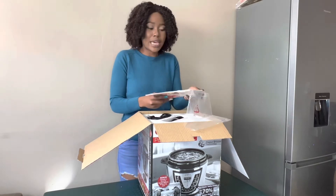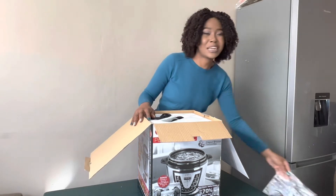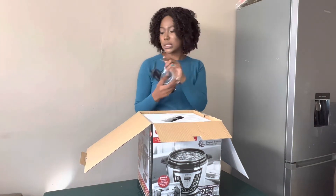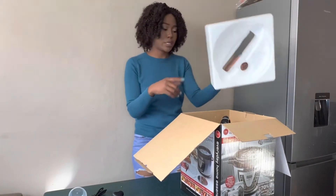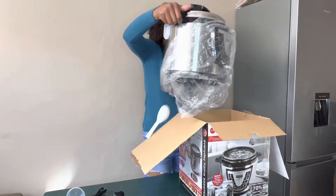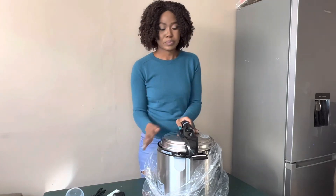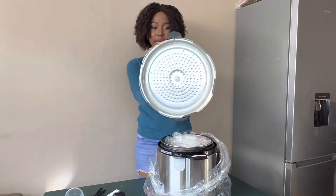I love cooking, that's why I'm investing in such things. I'm a woman in the kitchen! It comes with a measuring cup, a plaque of course, and the actual product is well protected. It also comes with a spoon.